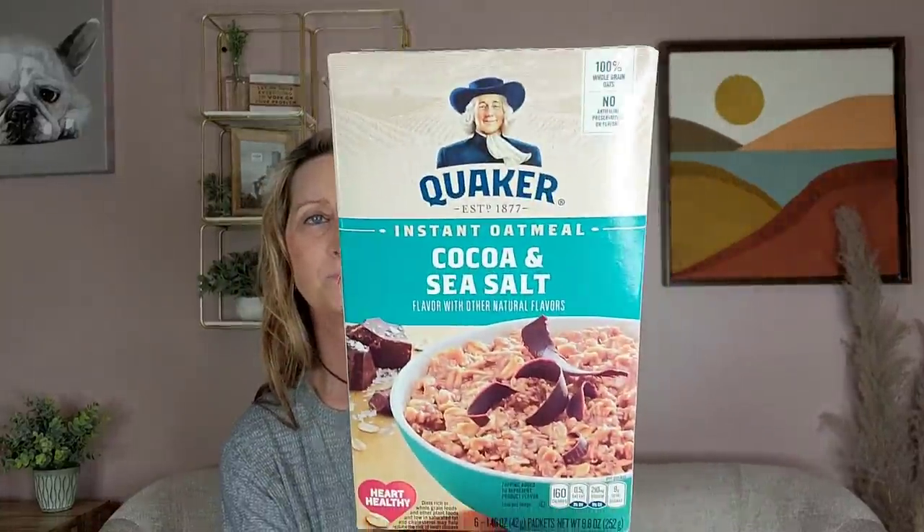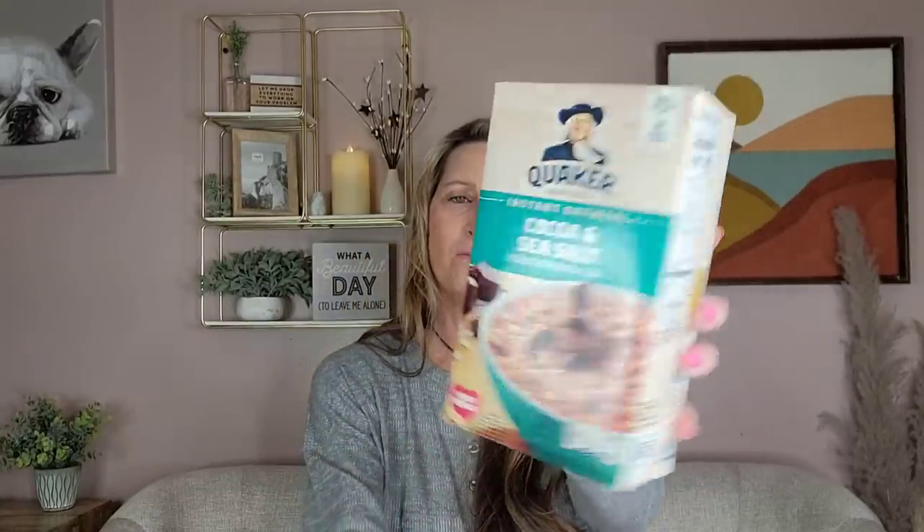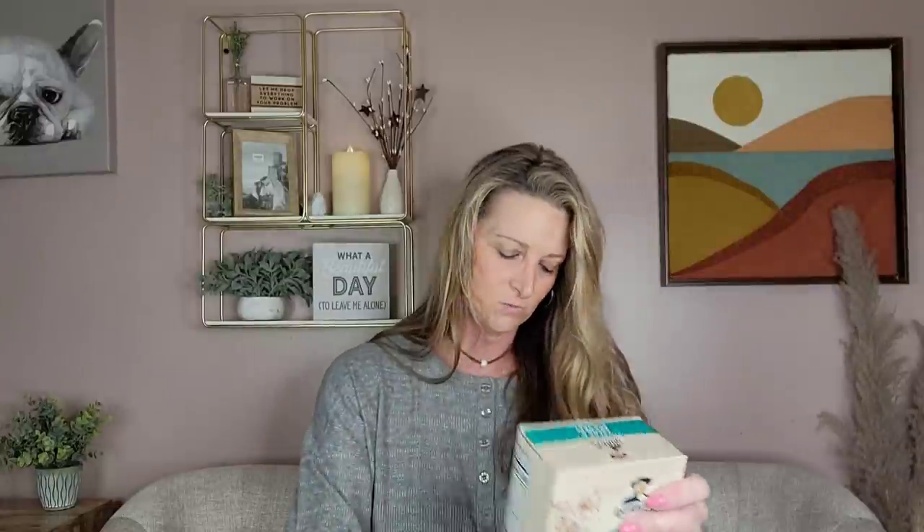The other food item I picked up is the Quaker Instant Oatmeal, Oak Cocoa Sea Salt flavor — you get six bags for $1.25. I only eat brown sugar oatmeal, but my husband likes all these flavors so I picked it up for him. And the last item I got is 500 silent little rubber bands. They're a bit thicker than the generic Dollar Tree ones that stretch and break easily. My daughter uses these for her hair, so we shall see how they hold up.